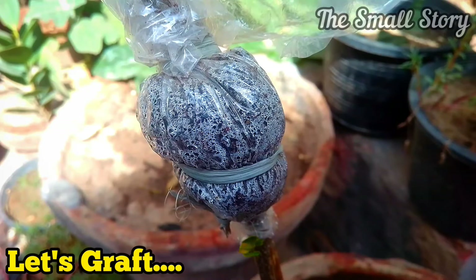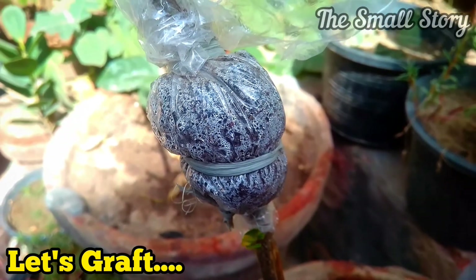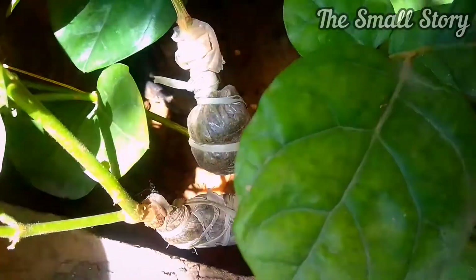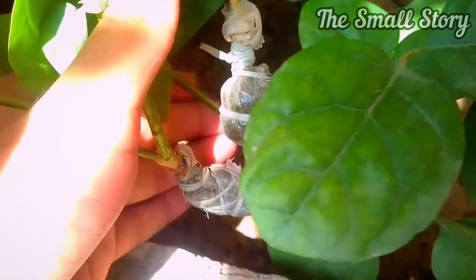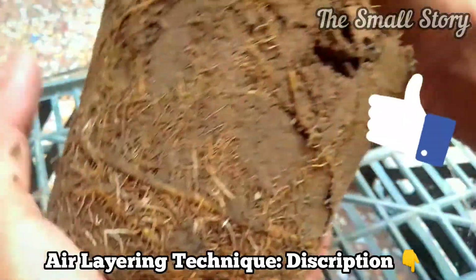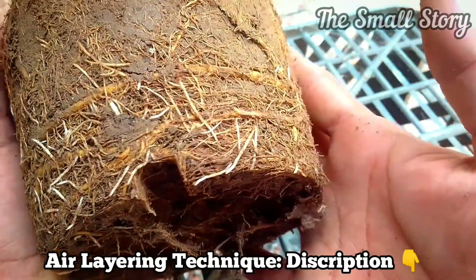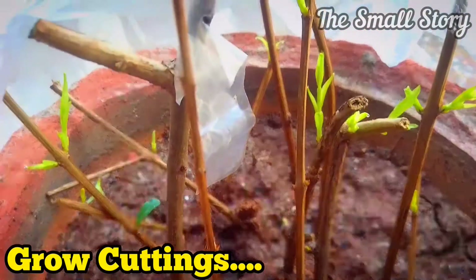Number three: make grafting and air layering of any plant. Rainy season is the best season for grafting because the environment is humid and the chance of failure is almost zero. You can also multiply your plants using the air layering technique — it is a very easy process. You just have to wait for a while but the result is definitely excellent. I have described air layering of different plants many times; you can check out those videos in the description and the info button.